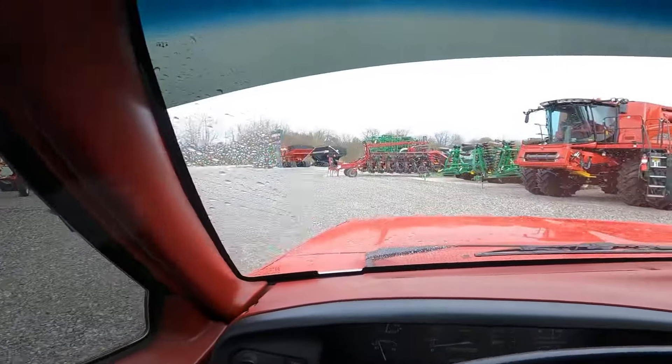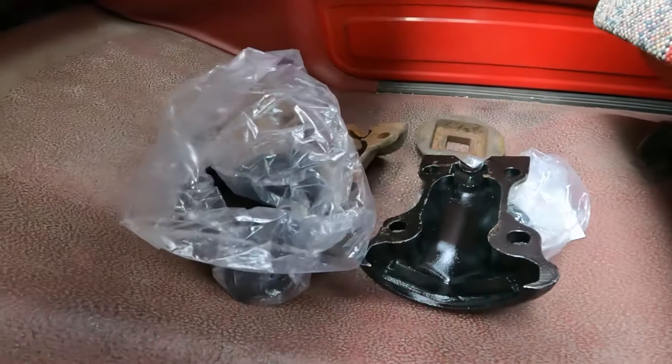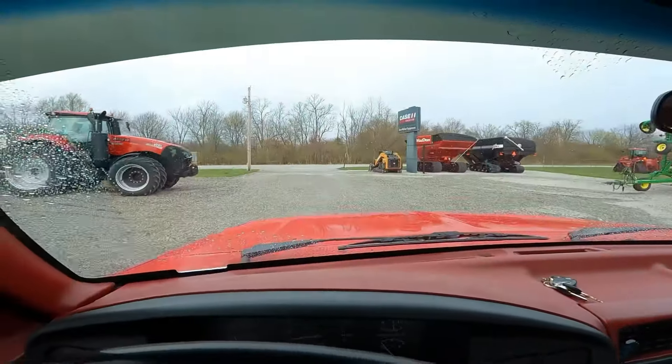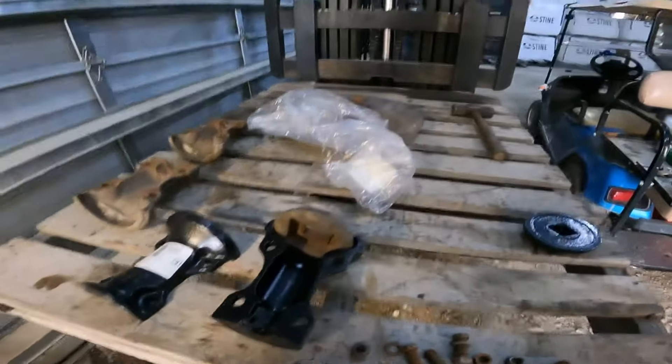Heading back out of the Case place, I happened to see they've got a big field cultivator right there — a big Sunflower, number 5056, big bi-fold — and I'm almost wondering if that number isn't the width, either 50 or 56 feet wide. That's a nice sprayer also, a number 3250. We're going to head back down to the farm. I've got the new parts laying right here on the floor.